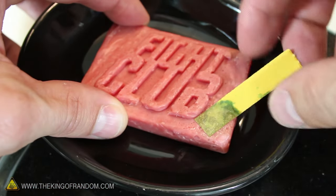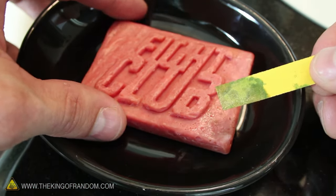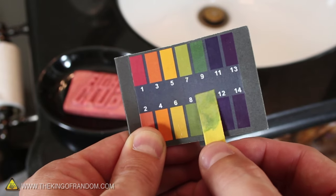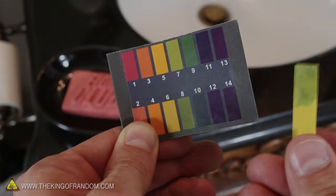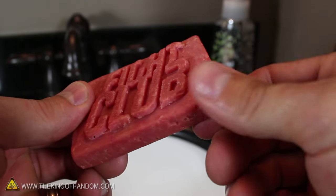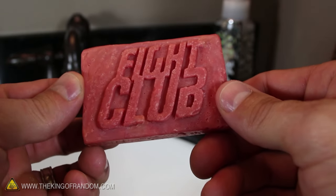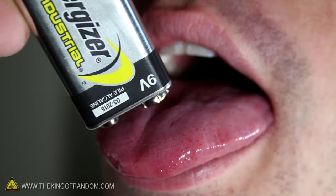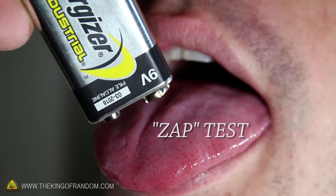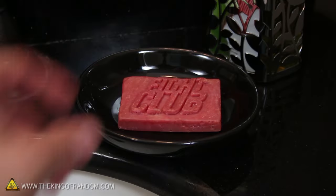Just for fun, let's use some litmus paper to test the pH. According to this, the pH value is somewhere between 7 and 8, making this bar slightly alkaline. You'll be able to tell if it's done by giving the bar a little lick — if it tastes like soap, it is. On the other hand, if it feels like you're getting zapped by a 9 volt battery, it needs a little more time to cure.